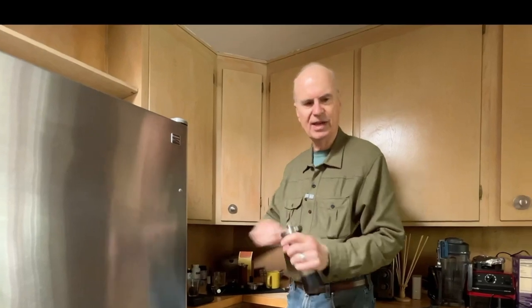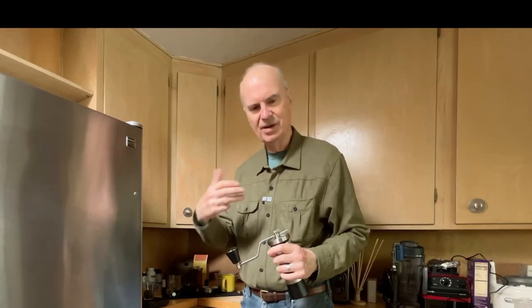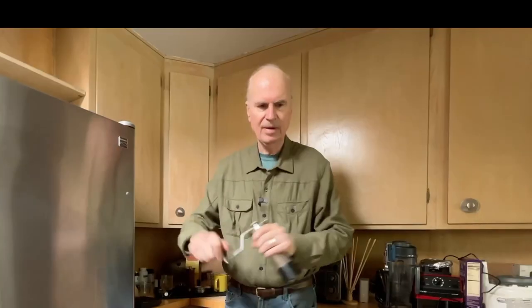Then I use a hand grinder because it's a slower grind and it's a very consistent grind that I get out of it. This takes about a hundred turns.